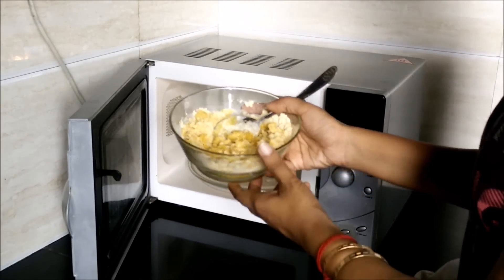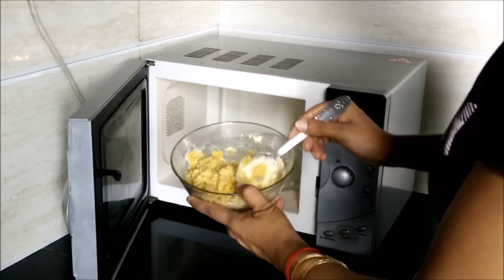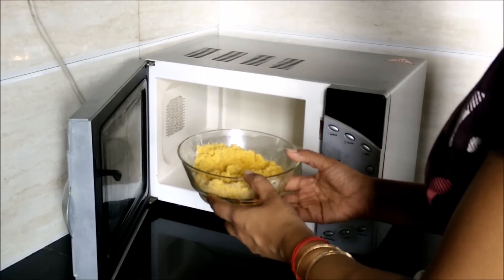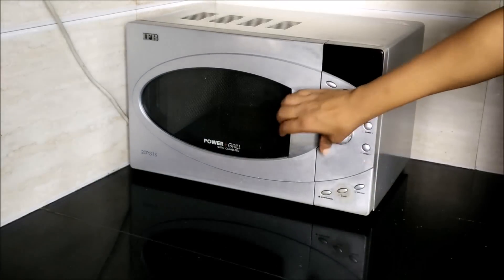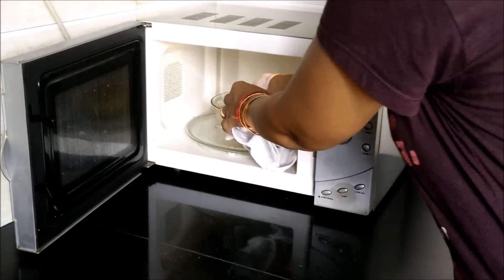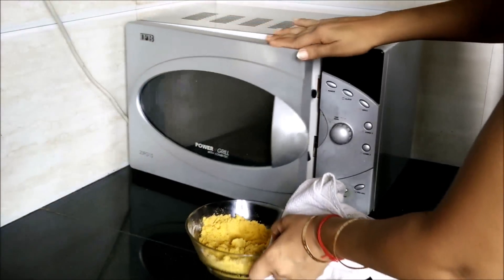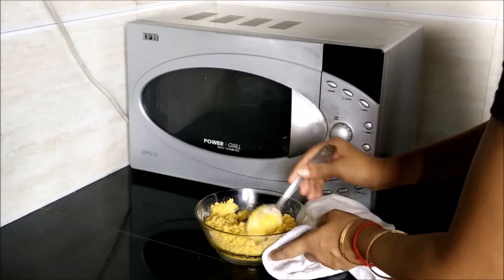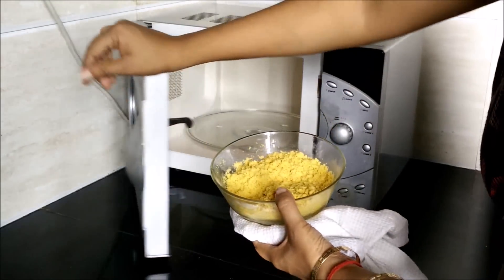After taking the bowl, I have added gram flour and suji into the desi ghee. Then we will again keep this bowl in the microwave for 1 minute. After 1 minute, we will open the microwave, mix it, and then microwave for another 1 minute.